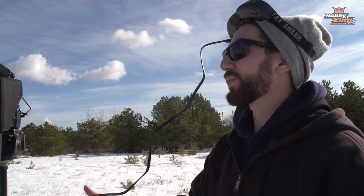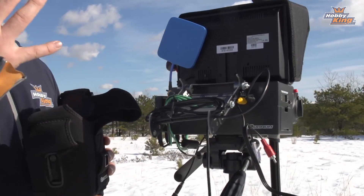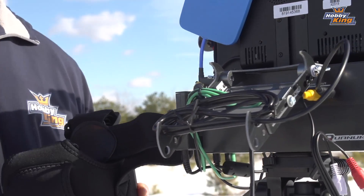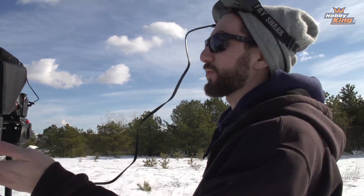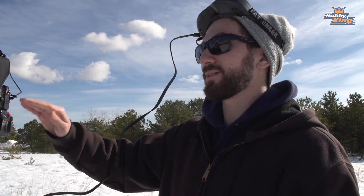One more feature: there's a tray on the back that can hold a tablet — perfect for running Mission Planner. You have the USB port on the PSU to power it, and the tray has a smaller adapter so even a phone can fit in there. So you can power a big Android or iPhone, run Mission Planner, telemetry, or whatever you want right off the power supply unit.